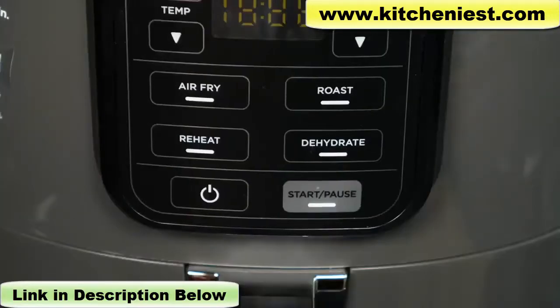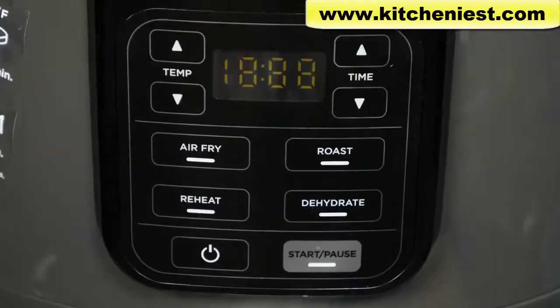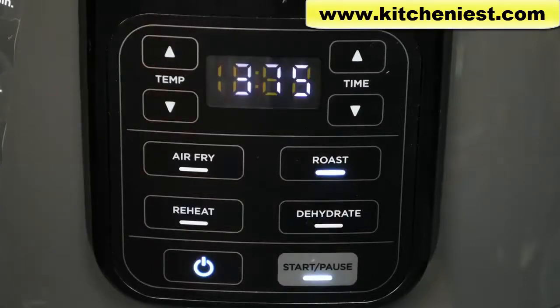The start/pause button is to start or stop cooking, and the power button is to shut off the unit. If you don't use the unit for 10 minutes, it goes into standby mode. When you use any function, preheat for 3 minutes before cooking. The default temperature will be displayed when you select any function.